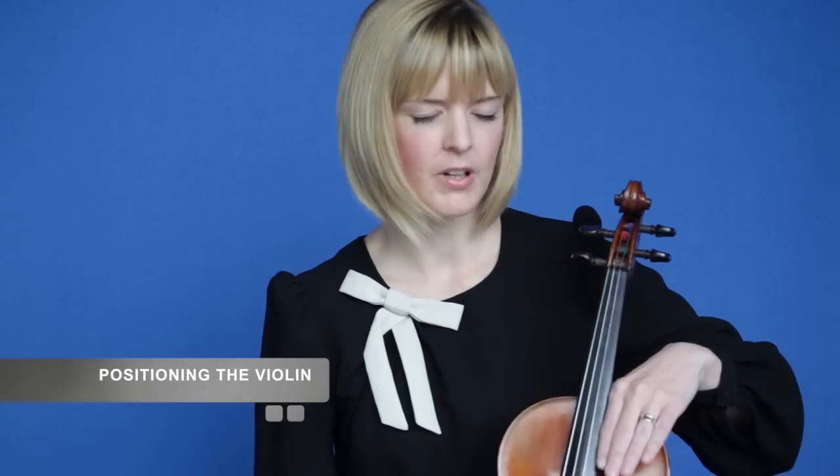Having looked at the main parts of the violin, we're now going to move on to how to position it correctly. This is really important as it affects the rest of your playing. There are many different ways to do this, but a good starting point is to stand with your feet shoulder width apart and to hold your violin with your left hand on its left shoulder with the back against your leg.